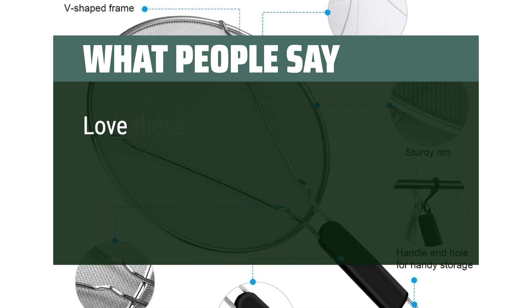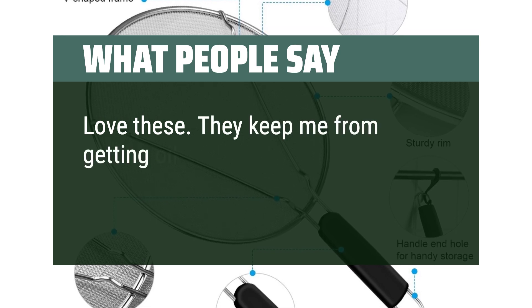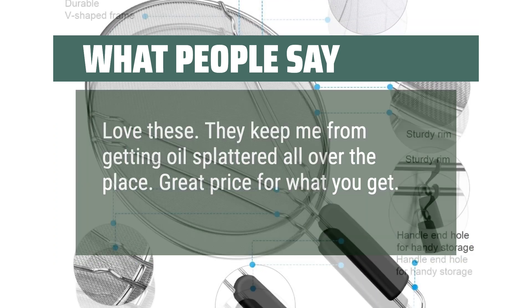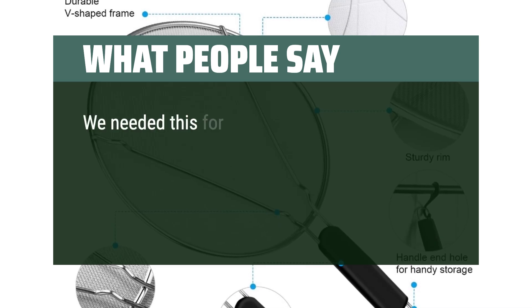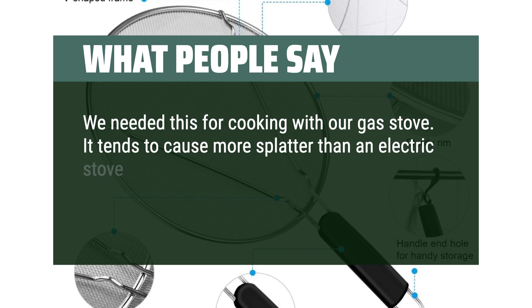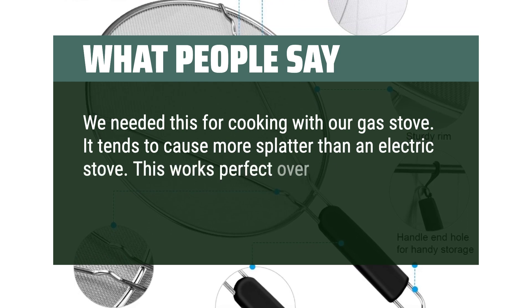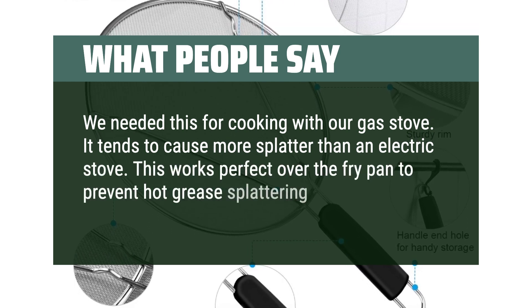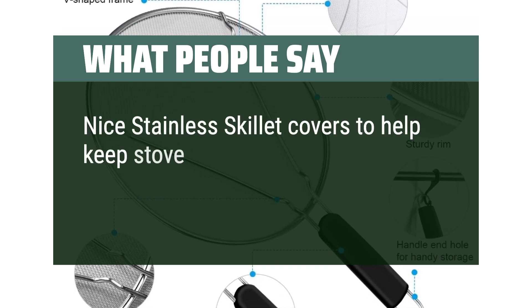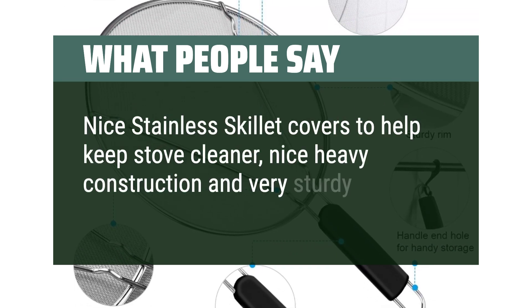What people say. Love these — they keep me from getting oil splattered all over the place. Great price for what you get. We needed this for cooking with our gas stove, which tends to cause more splatter than an electric stove. This works perfect over the fry pan to prevent hot grease splattering. Nice stainless skillet covers to help keep stove cleaner, with nice heavy construction and very sturdy.